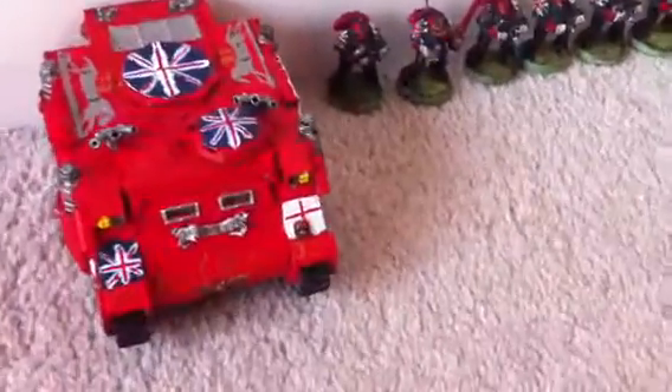Hello everybody, welcome to this Brit Marine update. I have got a Rhino done and another tactical squad. I'll start from that end over there and make my way over to the tank.